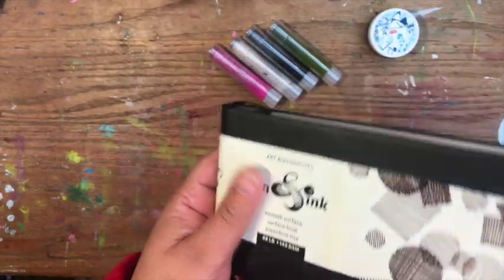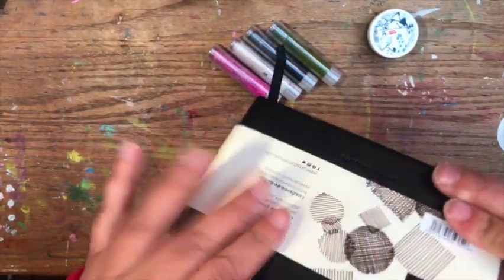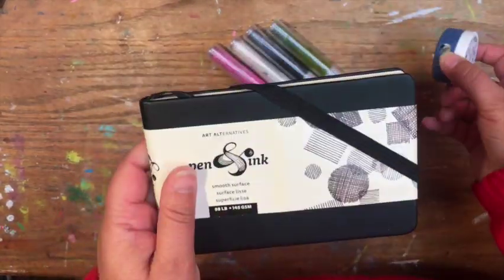I was really excited because I wanted a little sketchbook to throw in my pocket. I probably won't just take a pen — I'll carry a pencil and eraser and a pen.